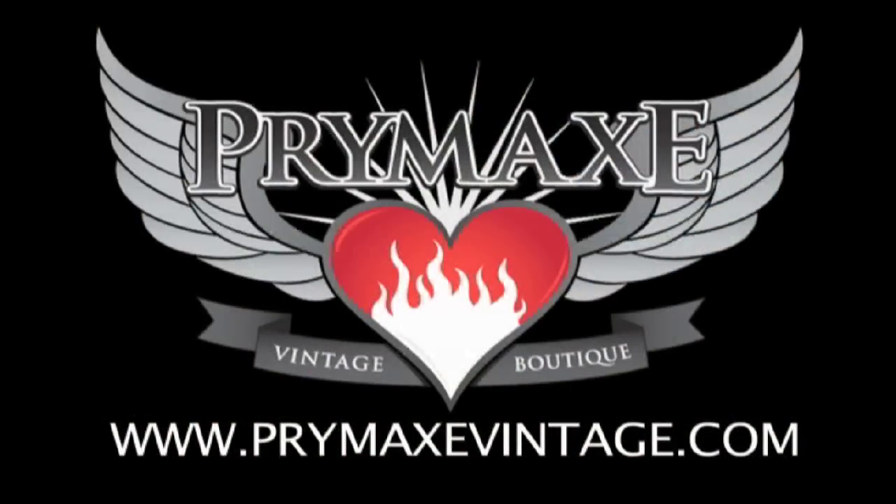Prepare to ride the storm and pick up the Orange Dark Terror today at www.primaxvintage.com and feel the uncompromisingly brutal power. Thanks for watching!